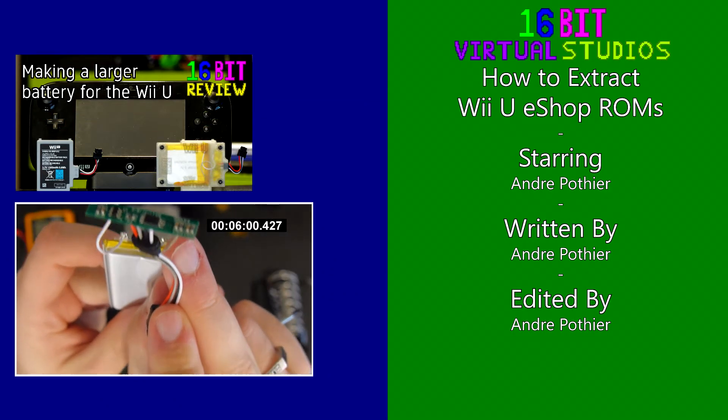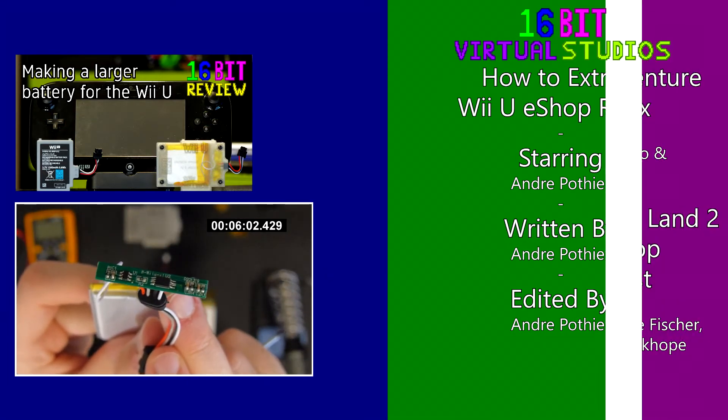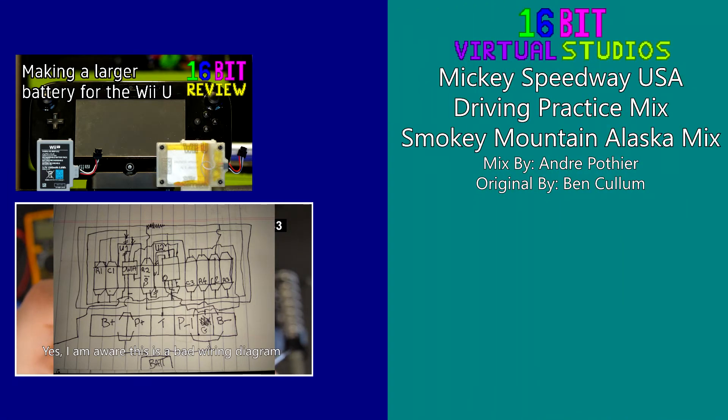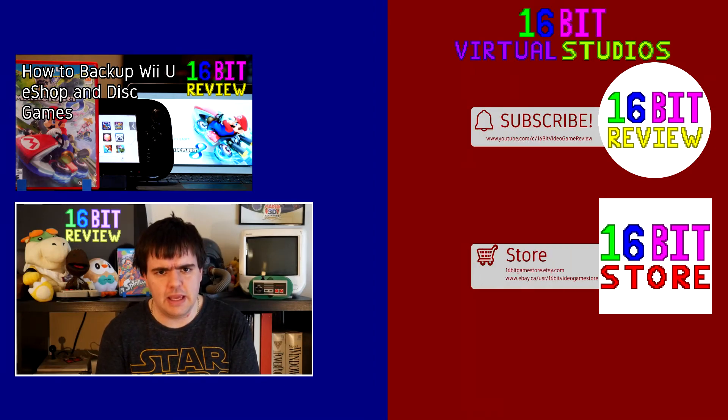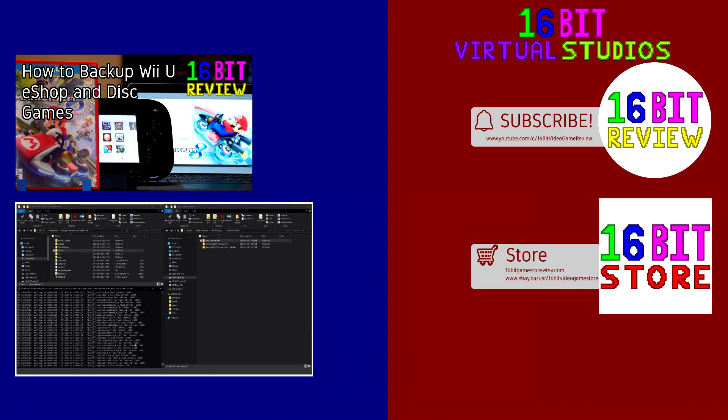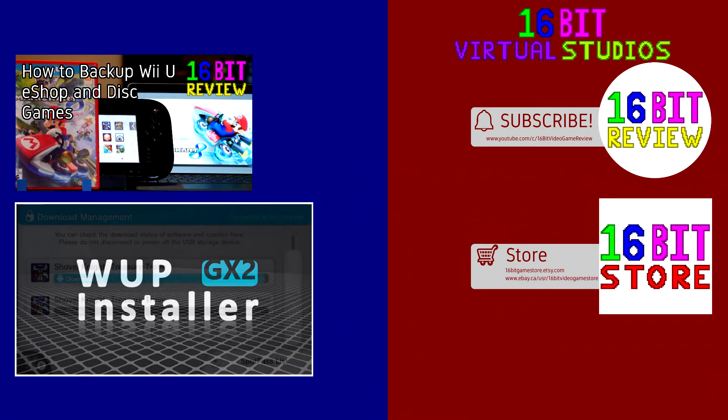But anyways, thank you ever so much for watching. I hope you have yourself a good day, and as always, take care! We'll see you next time.